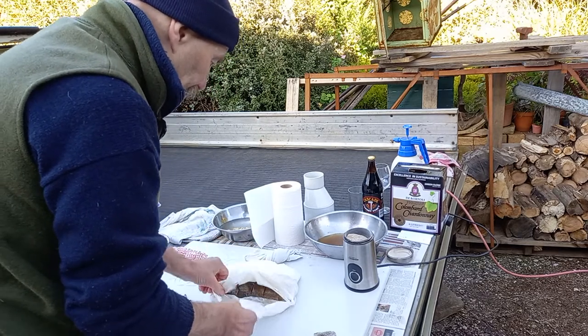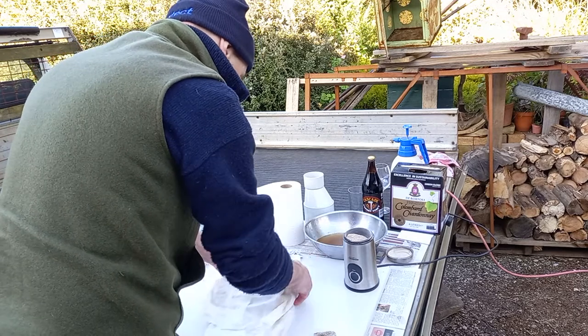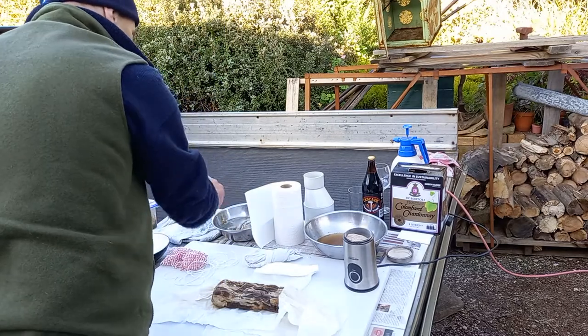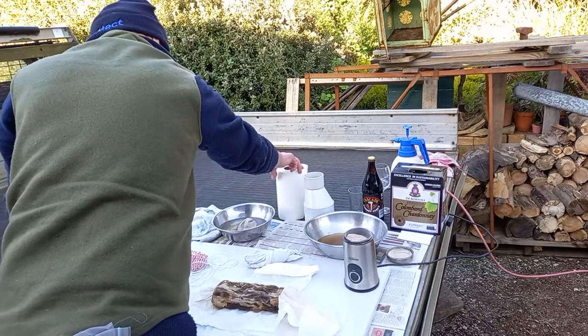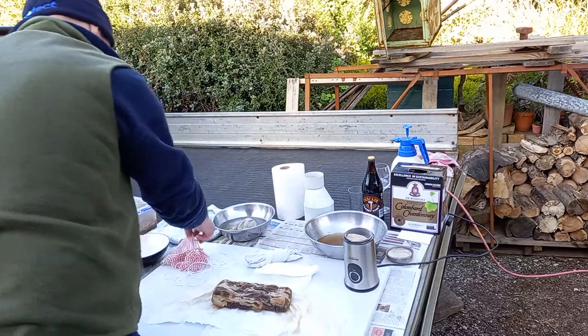If all goes well it will have lost thirty percent or a little bit more of its original weight. Okay, that's looking good, let's get this thing ready.